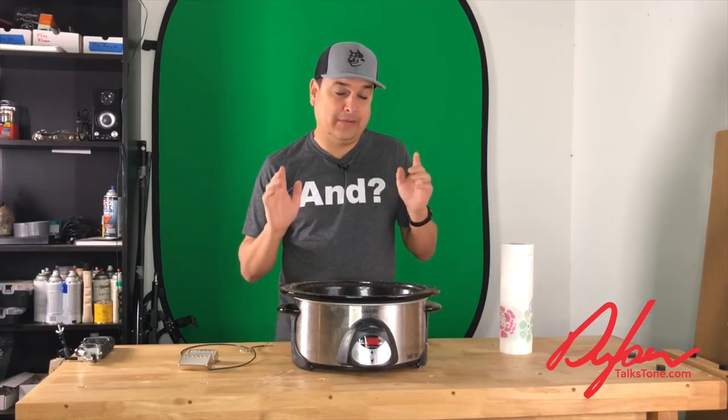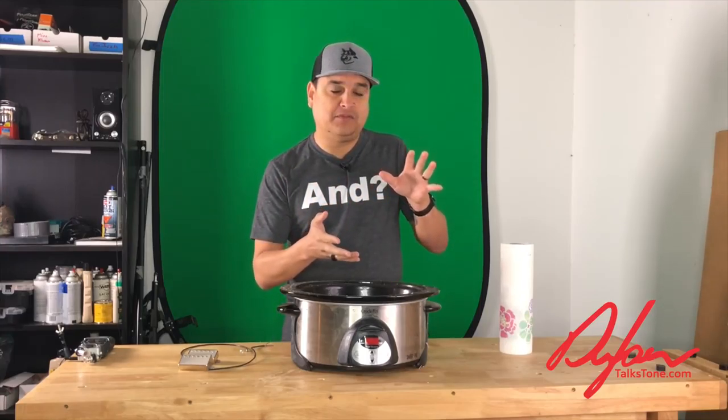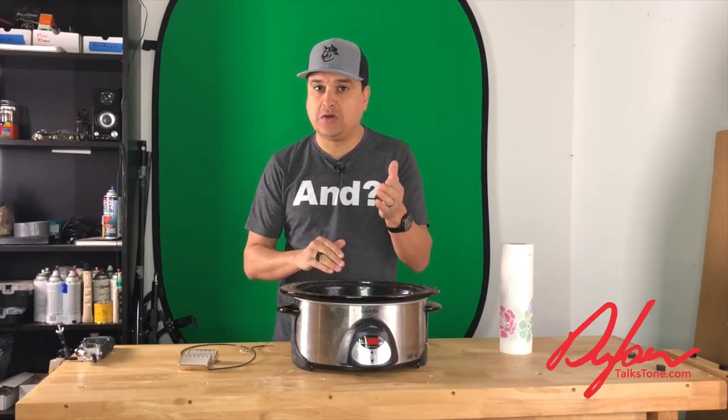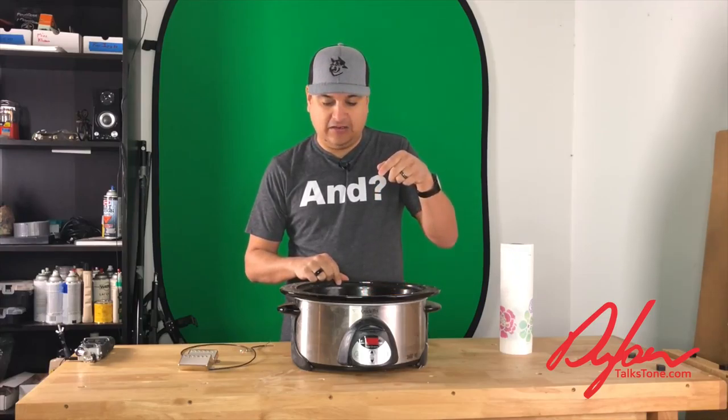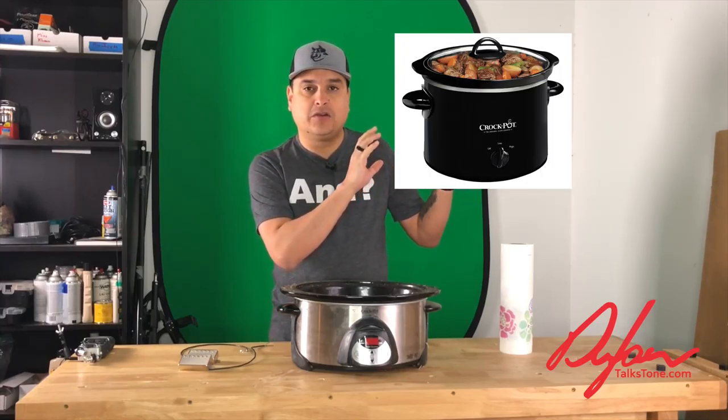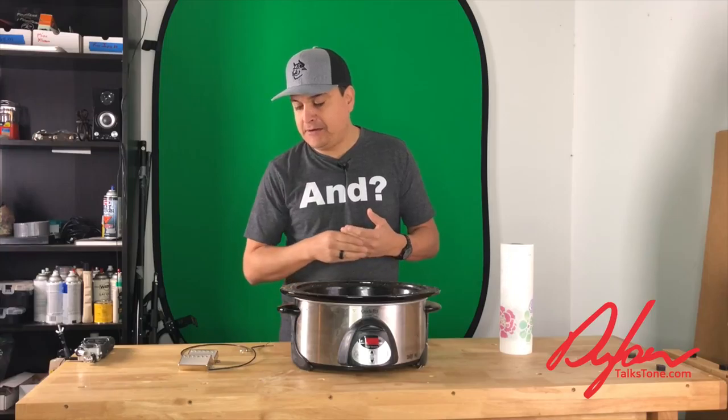Today we're going to talk about wax potting and more importantly we're actually going to give you a little bit of a how-to — the stuff you need to wax pot pickups at home. Number one, I'm not responsible if you bring your house down. I'm going to give you some safety tips because there is a little danger factor to this. Two, don't just steal your crock pot from your wife or girlfriend and expect it'll ever be used for anything else. We're going to talk about how to do all of this for under about $20. I charge about $20 to wax pot a pickup, but if you feel comfortable doing it yourself, it'll save you a few bucks and you'll know something more about your pickup construction.